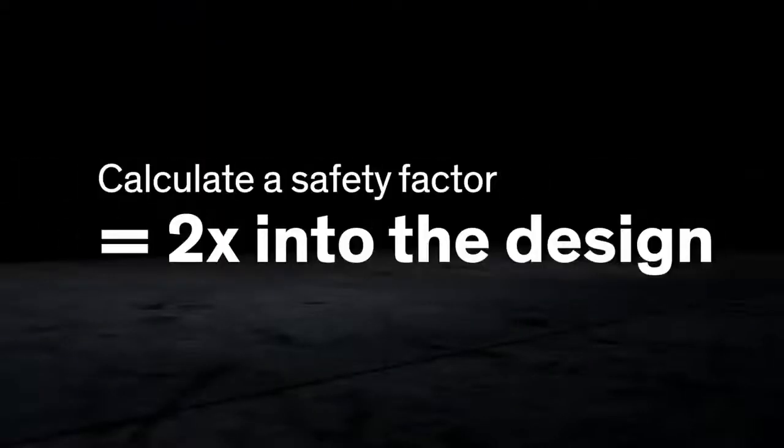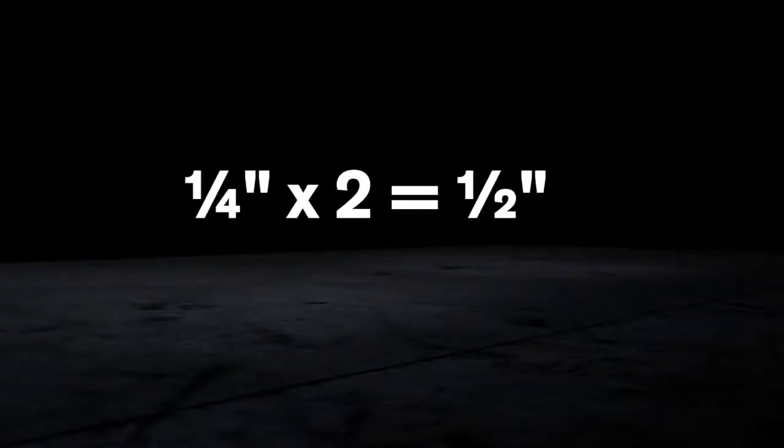But because pavement expansion in the field may be different than in the lab, we recommend that a safety factor of two be calculated into the design. If the total expected movement is a quarter inch, the joint width should be a minimum of one half inch.